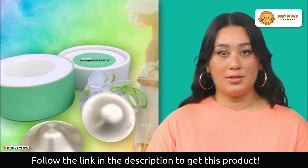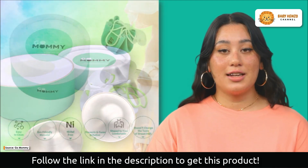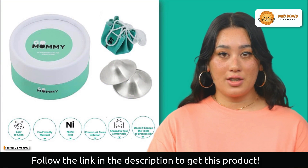Ease of use is paramount and Gomani has ensured just that. Simply press the cups around your nipples and wear your bra to keep them securely in place. No need to clean your nipples separately in preparation for nursing — these nursing cups make it hassle-free.